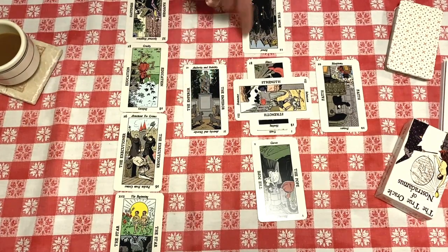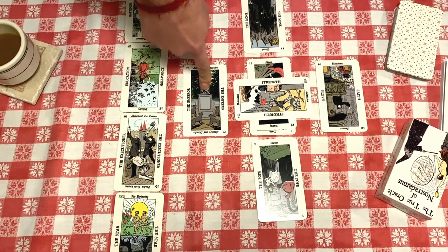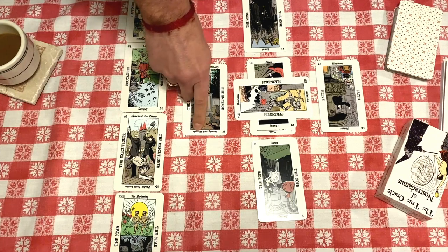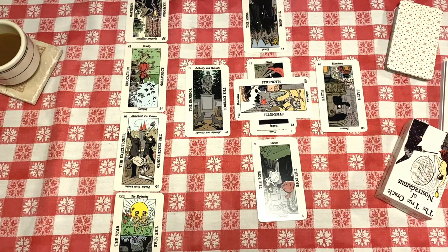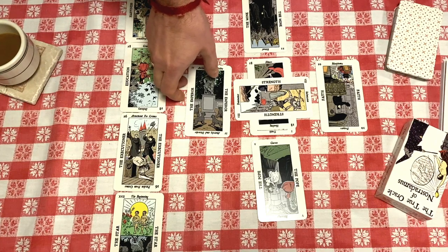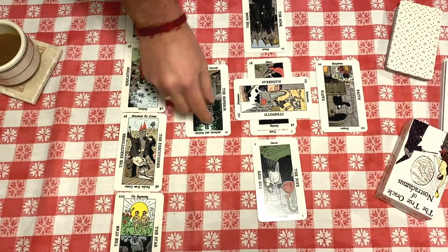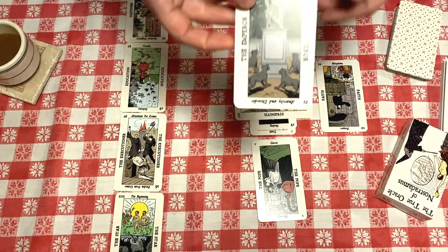Looking at the two past cards, these are influences that are falling away. The first is the Emperor, which is turned upside down — anarchy and disorder. Generally that's bad, but in this falling-away position it's good. I just moved across the country and just went through a divorce. Anarchy and disorder has been a big part of my life for the last three or four months, so the fact that influence is falling away is really good. If this card were upright and authority and stability were falling away, I'd be more nervous.